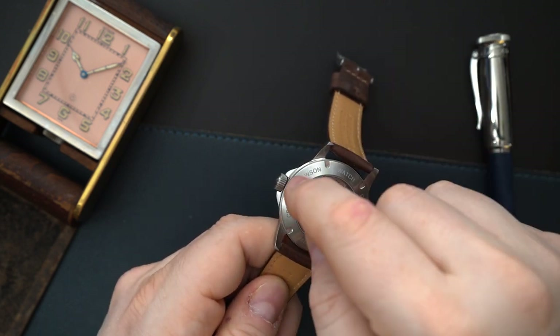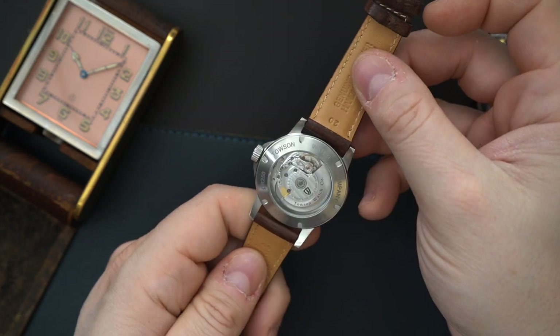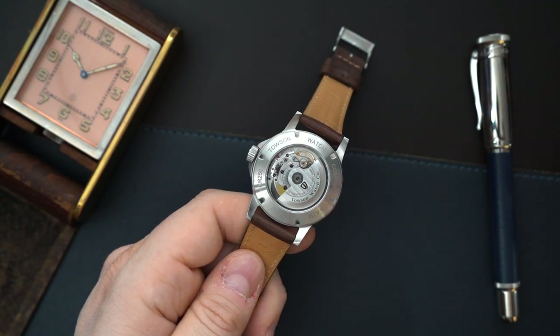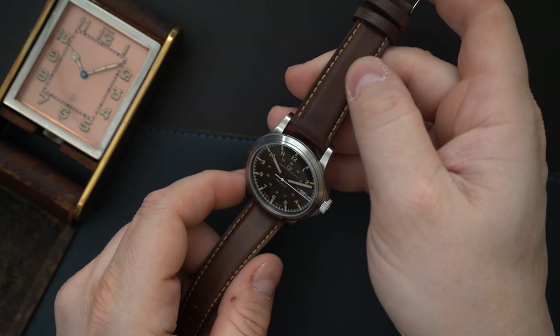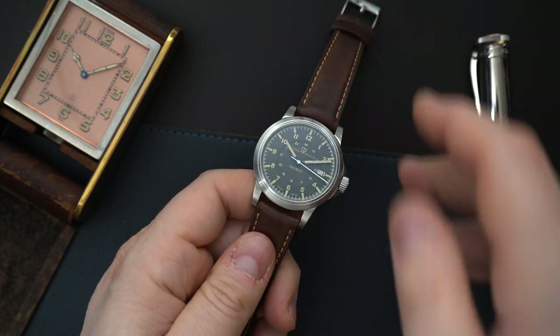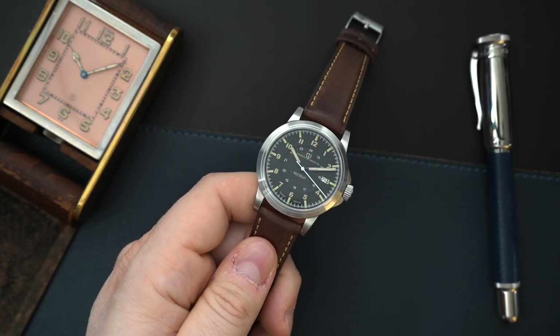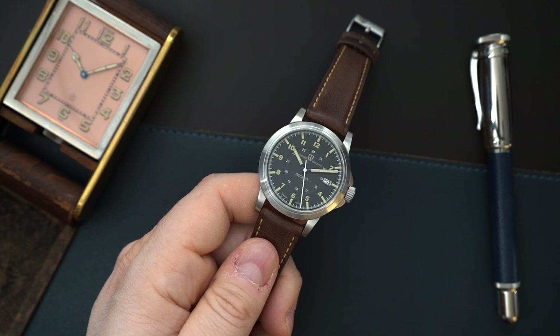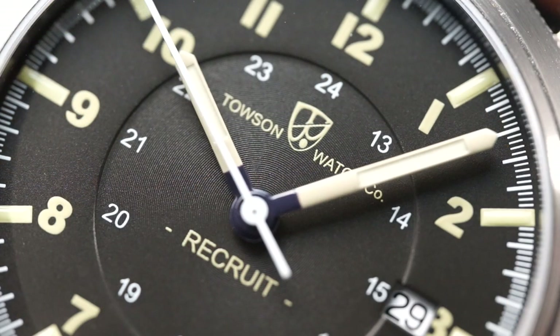You get a screw-in case back and push-pull crown. I believe this is only 50 meters of water resistance, and it gives you the serial number right there. This is a limited edition of only 100 pieces — this is the Recruit. They also made a Cadet: the Recruit gets a green dial and the Cadet gets a blue dial. However, both of them look almost black — they're as close to black as blue and green can get.